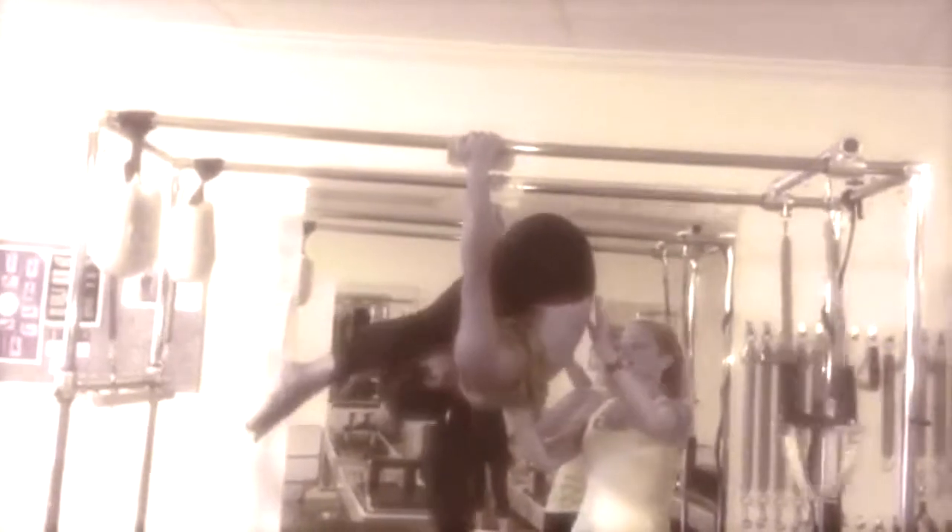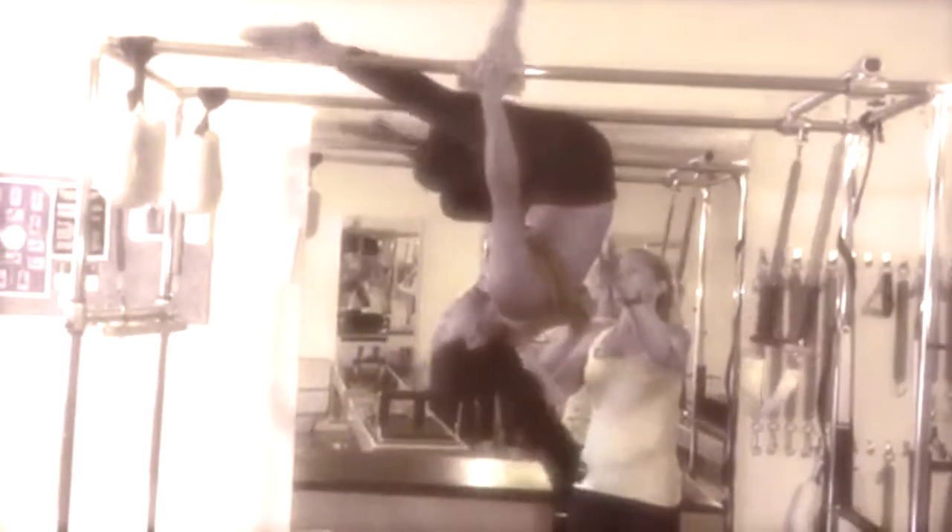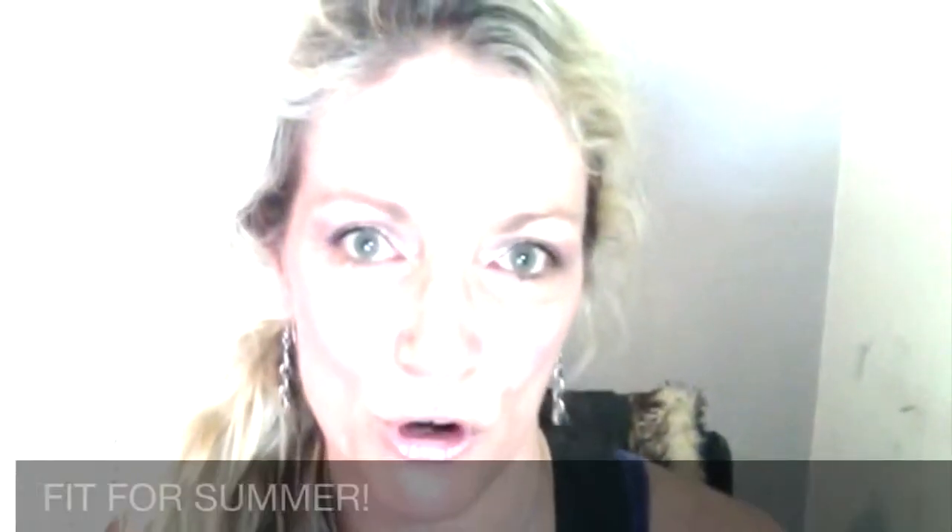Slowly. Yes! Beautiful! Look at you! Wow! Are you like a gymnast? No, but I played with this stuff back then. So there you go. I'm just here to encourage you to get out there, exercise, have some fun, and get fit for summer. Have a great day! Bye!